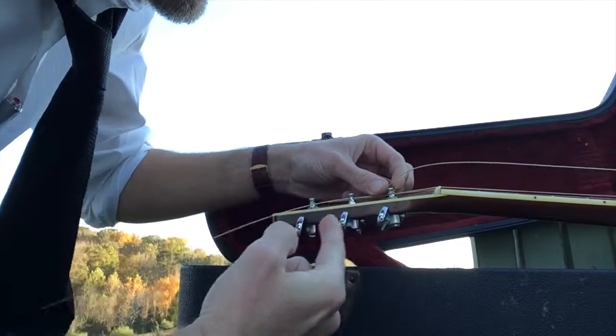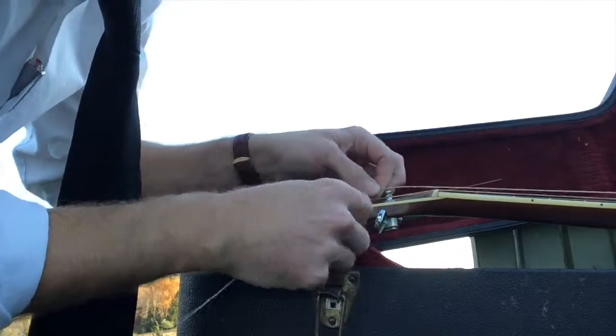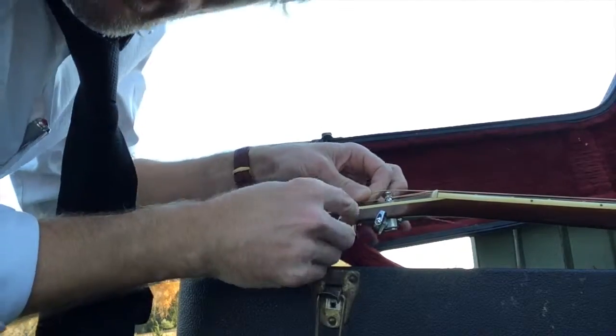The last step: carefully hold the string up and make sure it winds counterclockwise. Go ahead and hold it down and start winding it up like so.